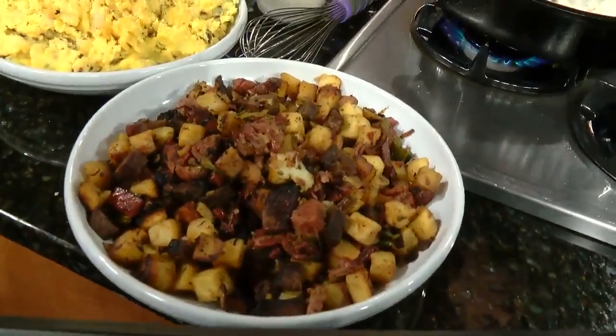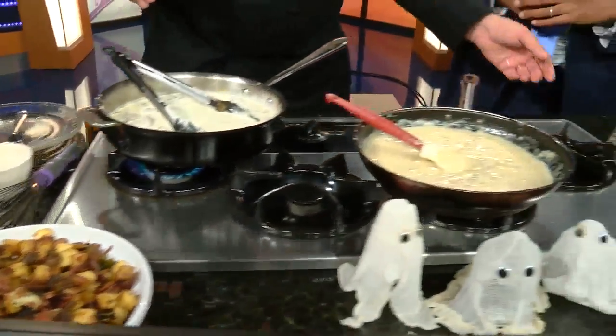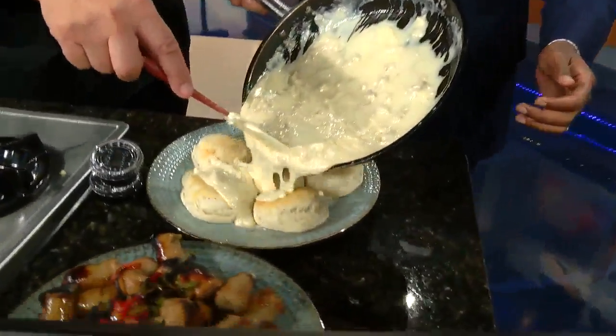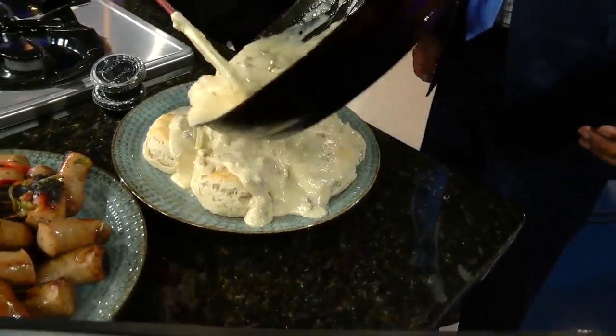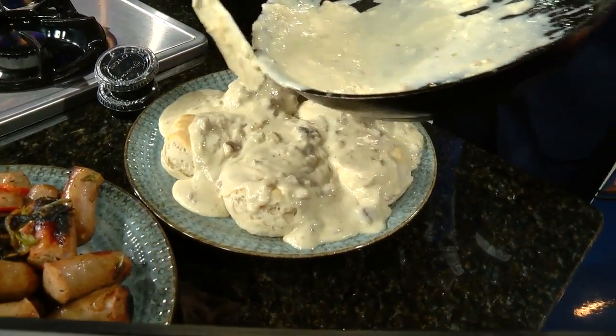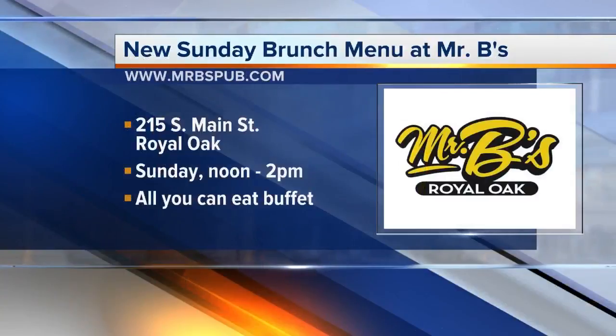Is this the finished item? This is the finished item right here. You've got some fresh biscuits right here, and we're going to pour this right over the top like that. Look at that — this is what I'm talking about. We do have a fruit bowl and a salad for the people that want to go a little more healthy. Come catch Mr. B's Sunday brunch.